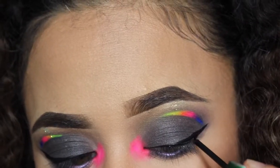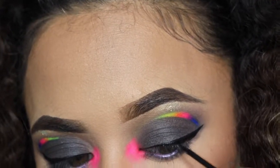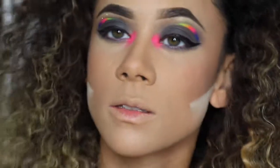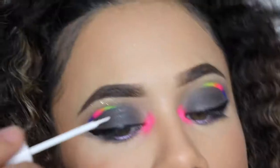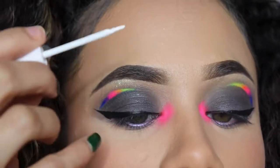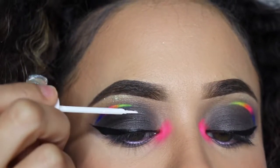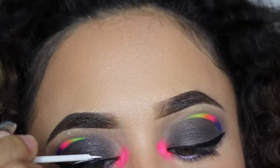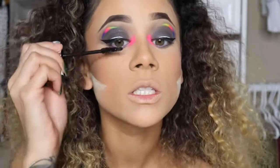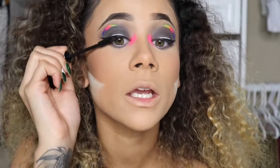The wing liner is here to struggle, so I'm just gonna let it be. I'm taking a NYX White Eyeliner and adding a line in the middle of my wing liner, doing the same for the other eye. Once the majority of my eye is done, I go in with my favorite mascara — the Clinique High Impact Mascara — and coat my lashes.